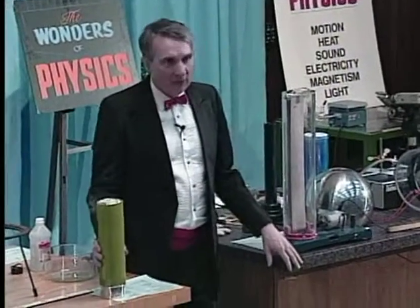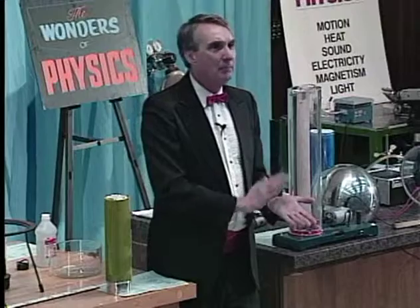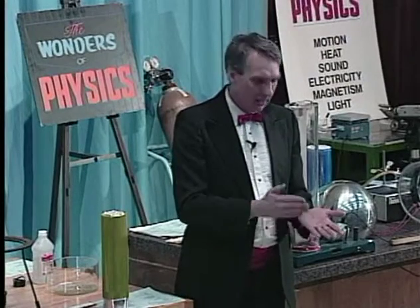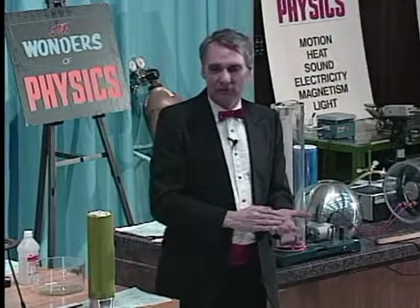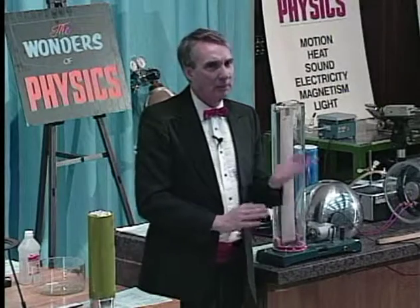The reason is that when the nitrogen comes in contact with my hand, it boils right away, because my hand is very warm compared to the nitrogen. When it boils, that forms a layer of nitrogen gas that is between the liquid and my hand. Heat doesn't propagate very easily through gases like it does through liquids and solids, so it forms a kind of an insulated layer that protects my hand.